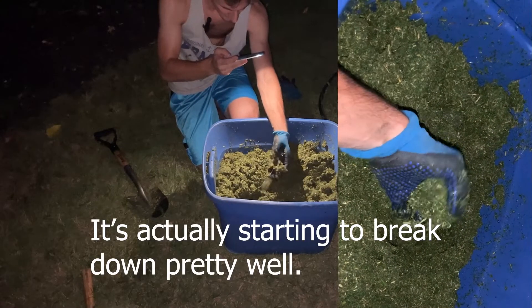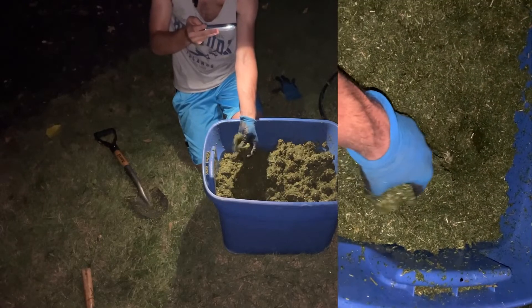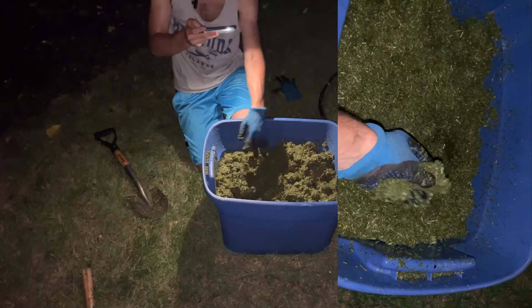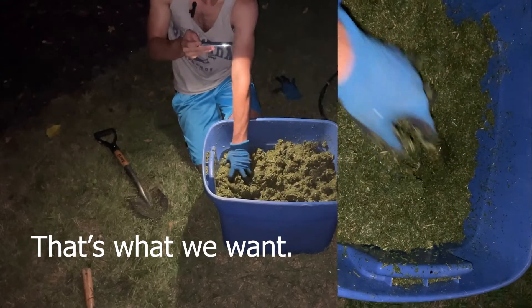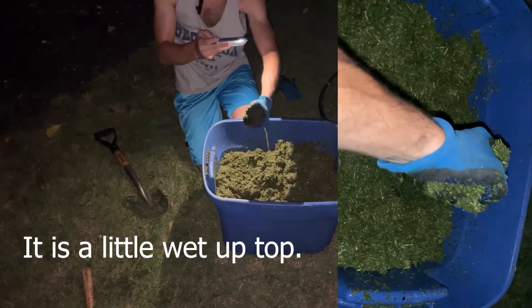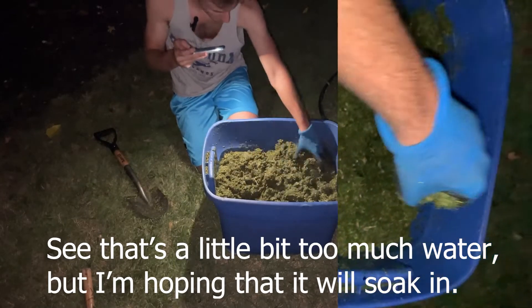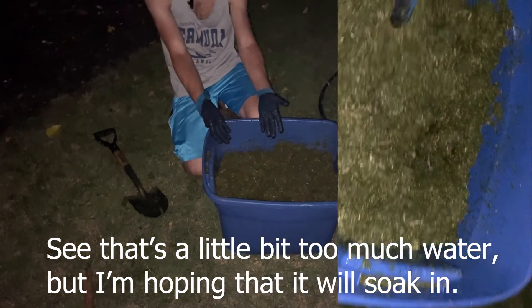It's actually starting to break down pretty well, and that's what we want. It is a little wet up top — a little bit too much water, but I'm hoping that it will soak in.